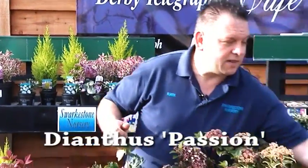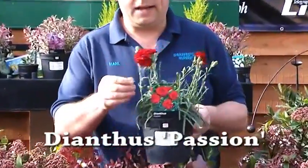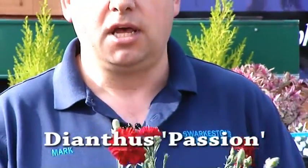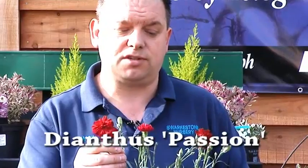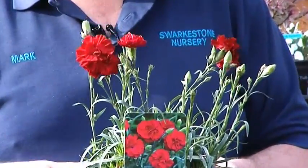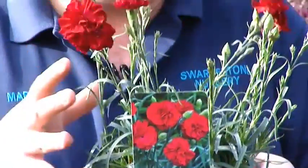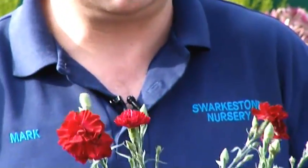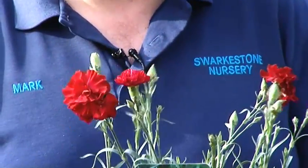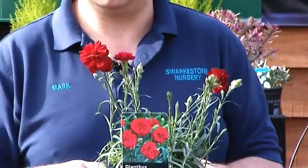We'll also be doing a plant of the month every month when we're doing these programmes. The plant for this month is Dianthus Passion. It's a great plant — can be used as a cut flower, has a really strong clove-like scent, bags and bags of flowers. This started to flower the first week of February, it's still in flower now and will carry on to the end of May. Silver foliage, very compact growth, doesn't get leggy like other varieties. It makes a great cut flower, great in a container, great in the border, very easy to look after. That's my plant of the month — Dianthus Passion.